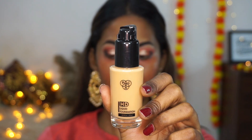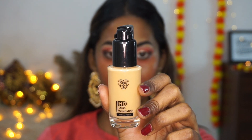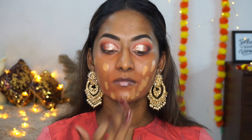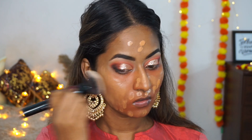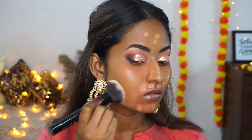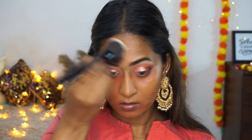For foundation I'm using PAC's HD Liquid Foundation in shade 4.5 — a very nice satin finish foundation that works across all skin types. I'm applying it all over the face in a dotted method and blending it out using my favourite PAC 231 Buffing Brush.